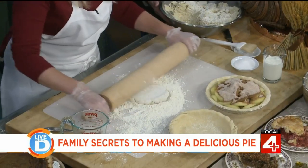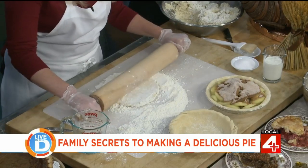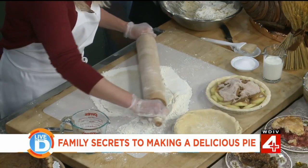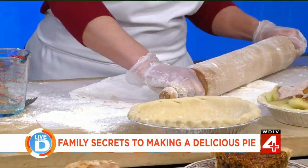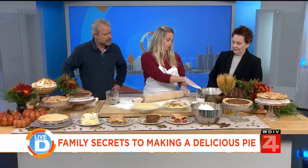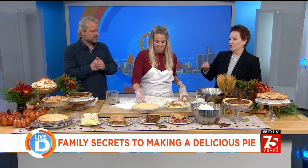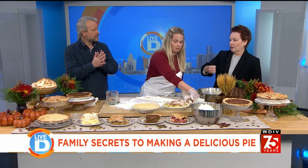When it comes to kneading and rolling the dough, where do people go wrong? You have to have a lot of flour so it doesn't stick to your surface. You also have to use ice cold water — you put the ice water in as you're mixing and incorporating the lard and the salt together.